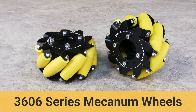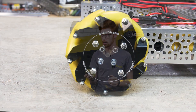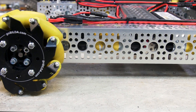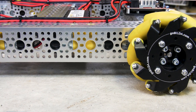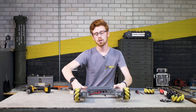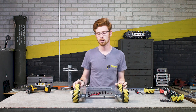Mecanum wheels are always an interesting beast. They allow you a little more flexibility when driving robots around, and generally you'll use four or sometimes eight on your project depending on scale. Running them on a drivetrain allows you a lot more flexibility in how you drive, especially when compared to something like a four-wheel drive with standard traction or omni wheels.